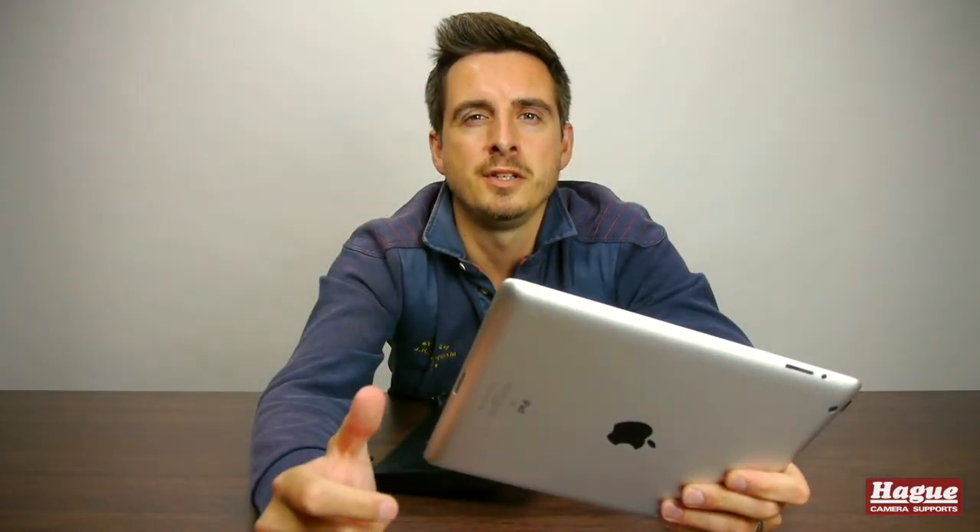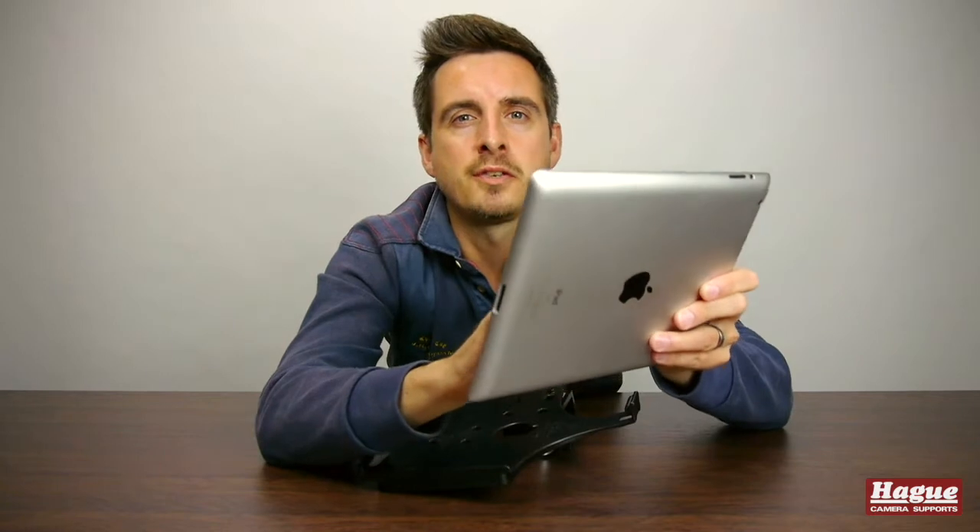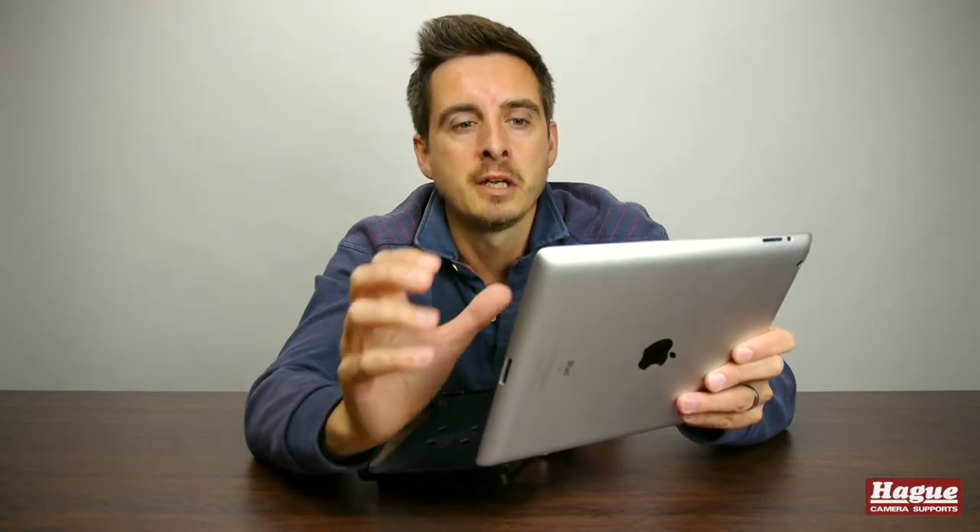The iPad has become a really useful piece of filmmaking equipment in recent years. Not only can you use it as a viewing monitor to actually see what you're recording, you can also now use it to control camera functionalities, and of course once you finish your project you can sit down with a cup of tea and watch it on the iPad.